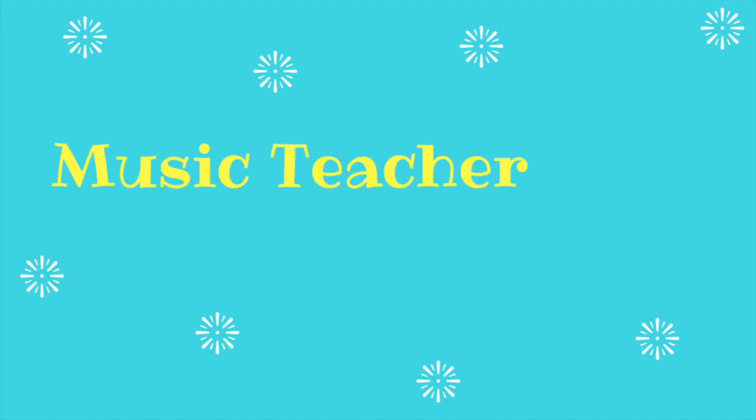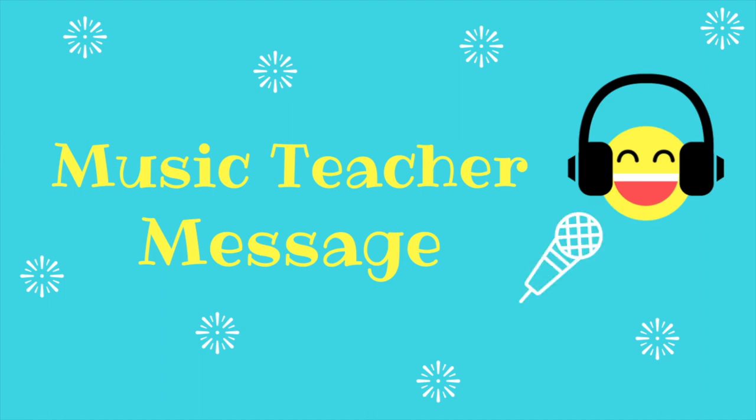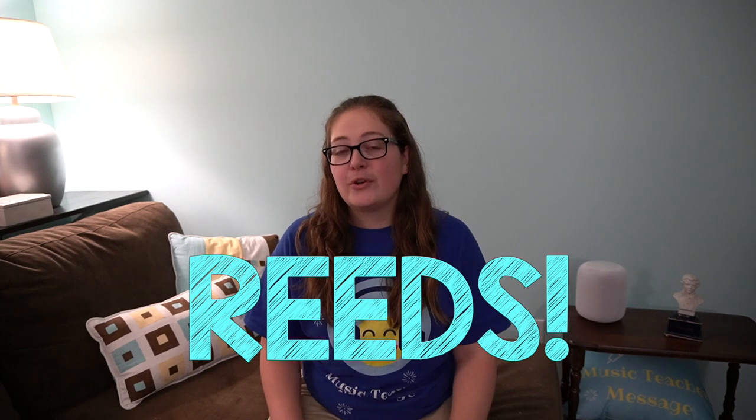Hey everyone, Ms. Reimer here with Music Teacher Message. Today we are going to talk about a couple of tips I've picked up over the years to help with reeds. This video is going to be mainly for people who play the clarinet or the saxophone, or who are just interested in that kind of stuff.